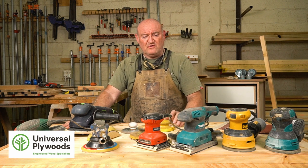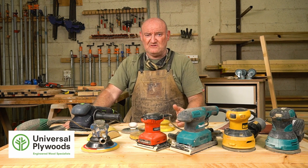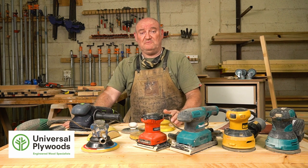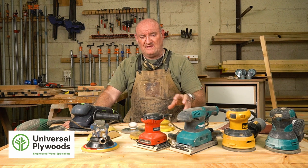In front of me there is an array of sanders. You have to ask yourself how many sanders do you need. Well, you don't need a lot, but more than one is probably a good idea, because a lot of sanders are different from each other. Some sanders do one thing, some do another, and some do many things.